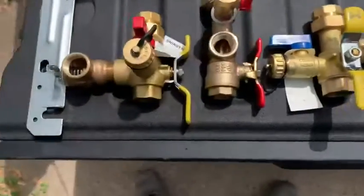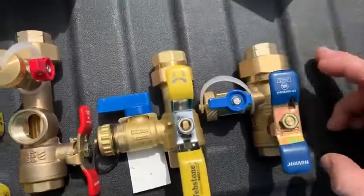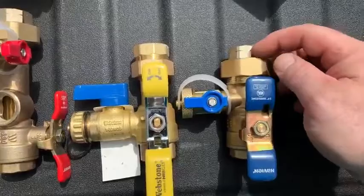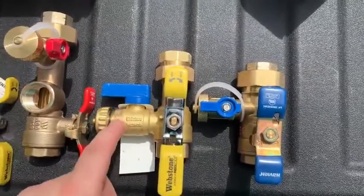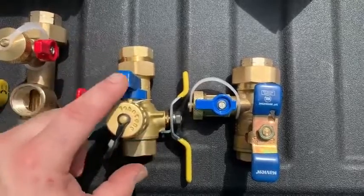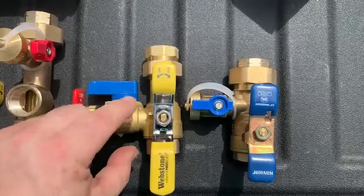First, let's look at the cold side because it's very simple. The Watts valve is roughly a quarter inch shorter, same configuration as the Webstone. This is the Webstone on the left.